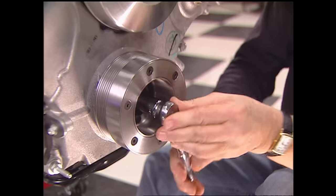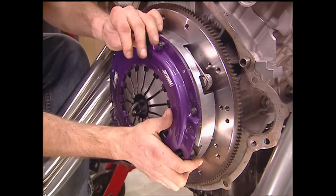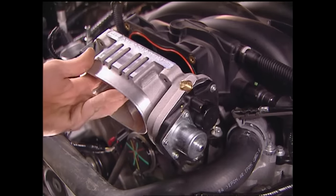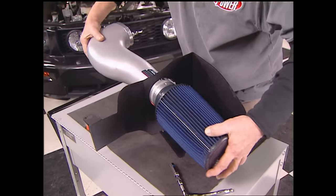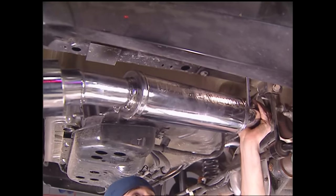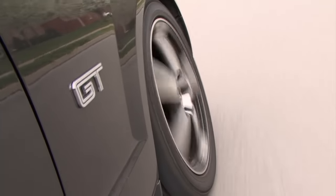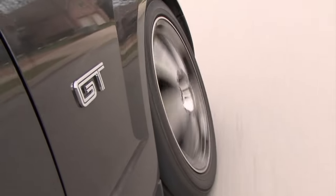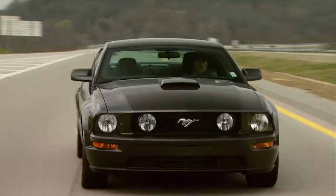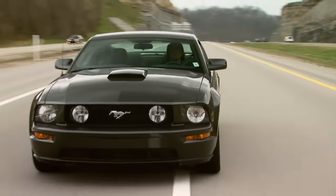We also installed new cams from Crane and, as a bonus, added underdrive pulleys and long tube headers from BBK. We bolted up a new twin disc clutch from Zoom, and underneath installed a lighter Fordanza driveshaft. For even better breathing, we added a throttle body, a cold air kit, and a shorty X-pipe with cats from BBK, plus mid pipes and mufflers from MagnaFlow. For better shifting, we installed a Pro 50 super shifter. To cap off the project, we had the Mustang GT sitting on spoke cast wheels from The Tire Rack with Yokohama tires, and it rides on Eibach springs and Millstein shocks.